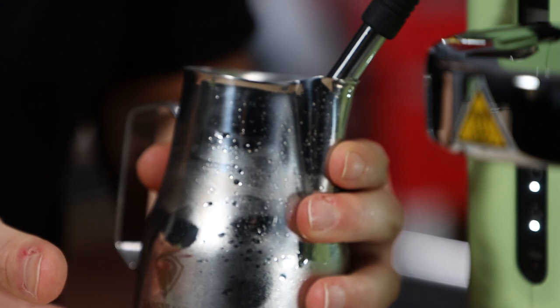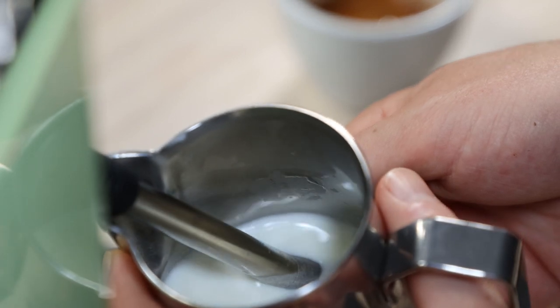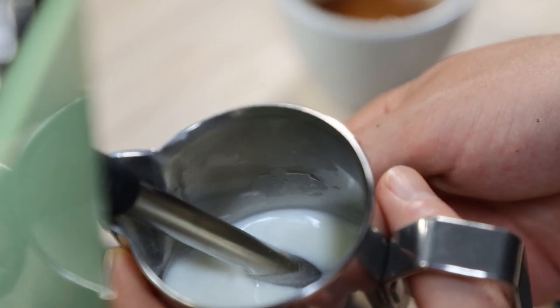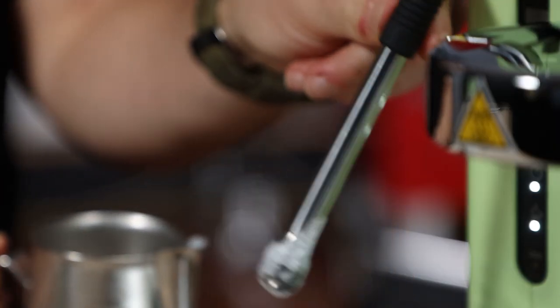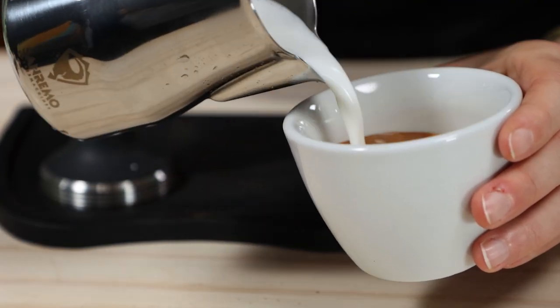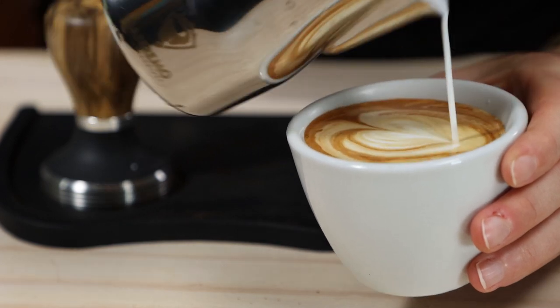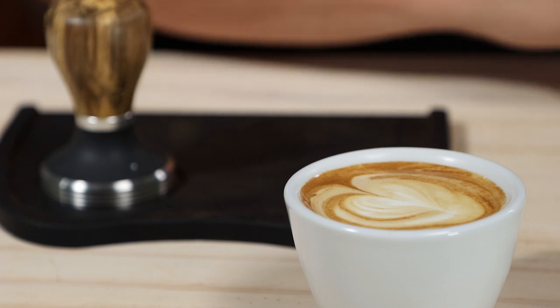Now we're going to steam the milk. It feels a little less powerful than some other machines at this price point but still quite neat. You know what — I did need that coffee today.